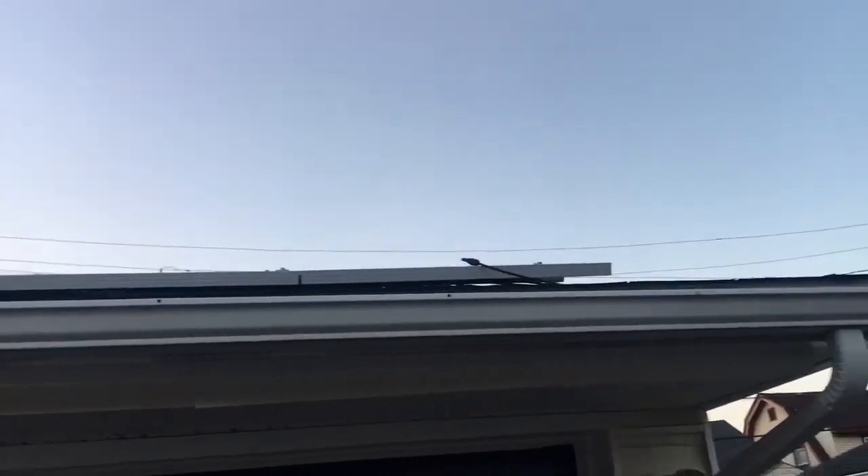Got a nice little gap in between there. It's hard to see, but it's about two to three inches gap.